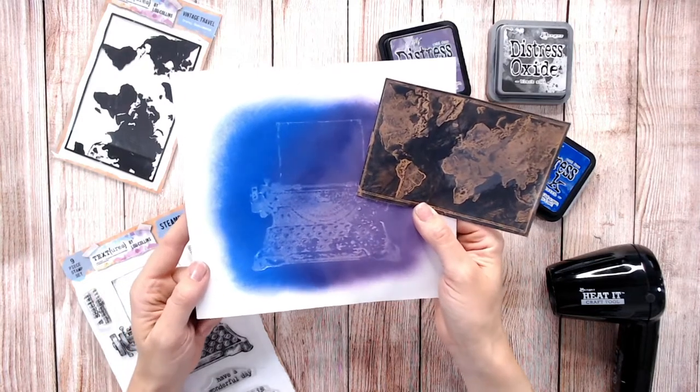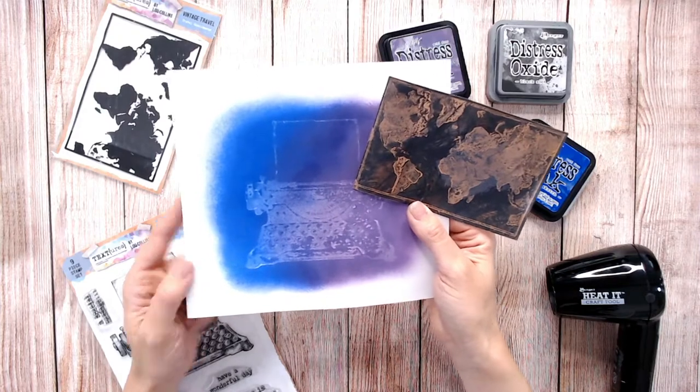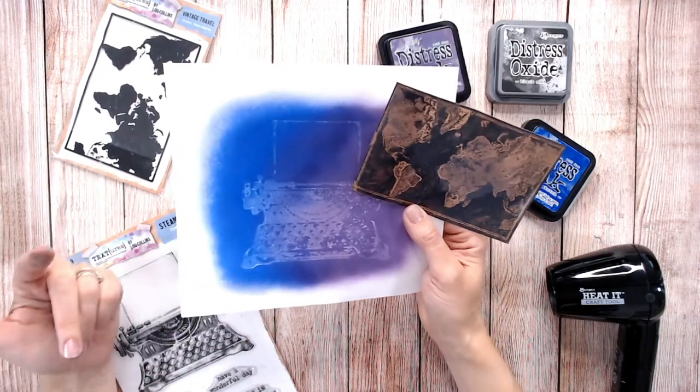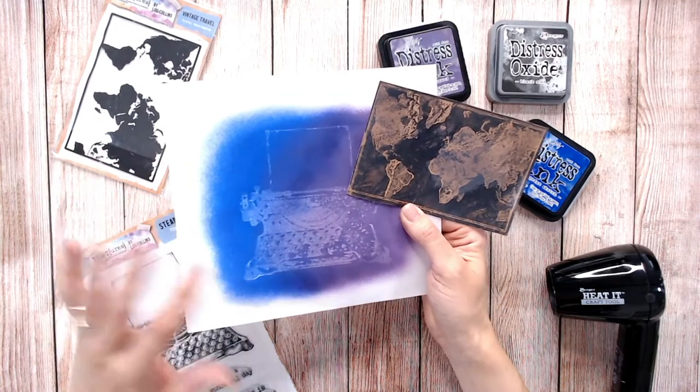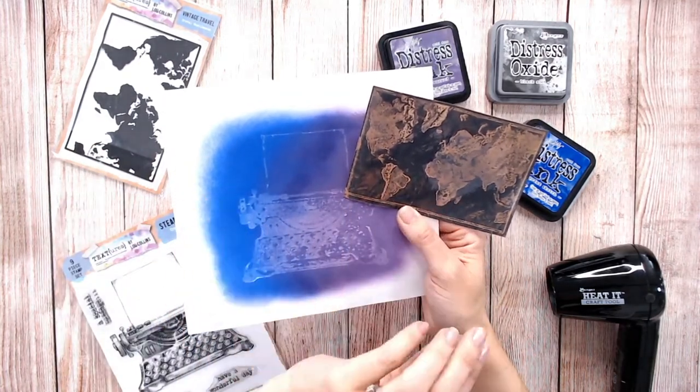Hi, it's Lou Collins and today I want to show you how you can create this amazing ink lift technique using the stamps you've got at home, a little bit of water, that's about it really. We're working with Distress Inks and Distress Oxide today, both in different ways.